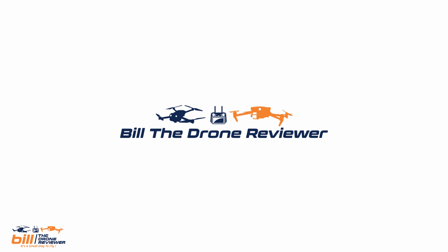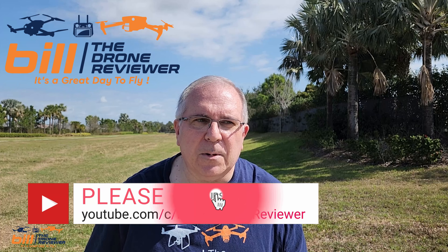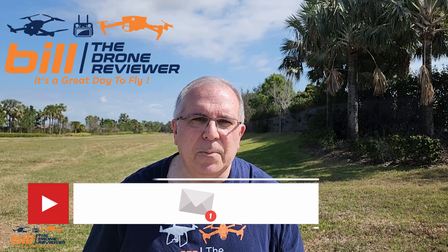DJI Mini 3 Pro, DJI Fly firmware update — got that coming up next. Bill the Drone Reviewer here. If you like the content of this video or anything on my channel, make sure you hit the subscribe button and ring the notification bell so you don't miss any future content. With that, let's begin.